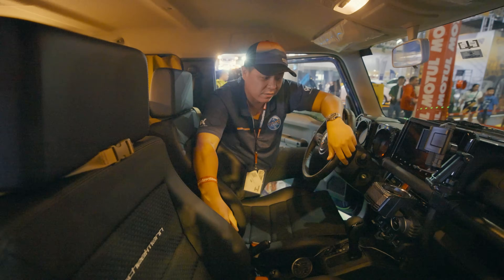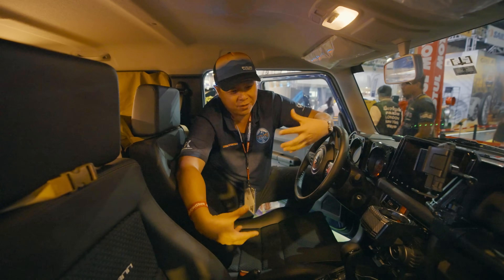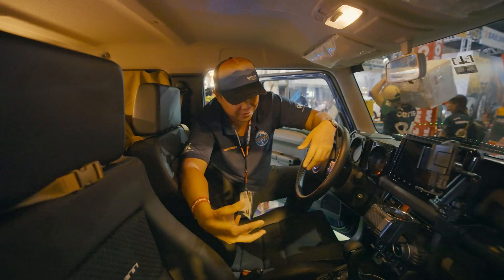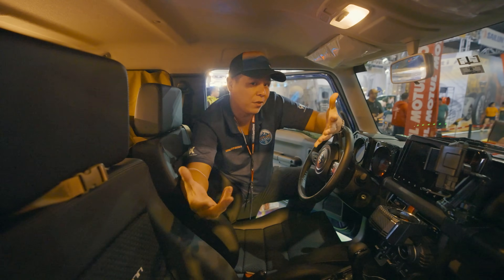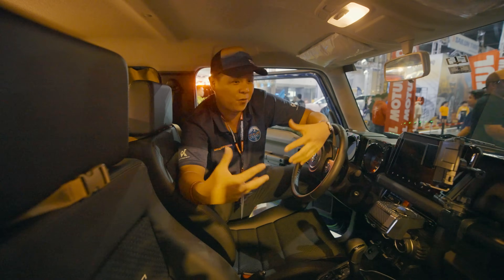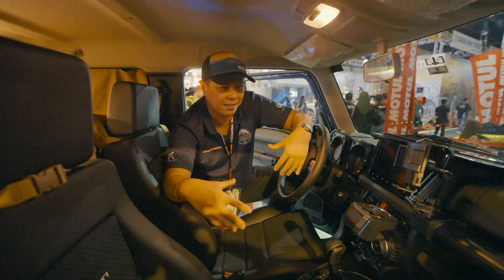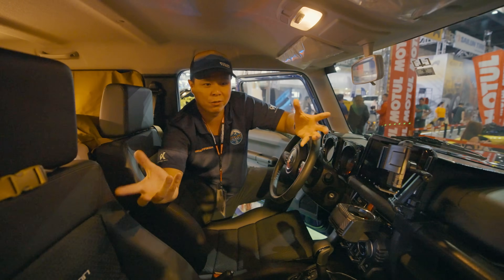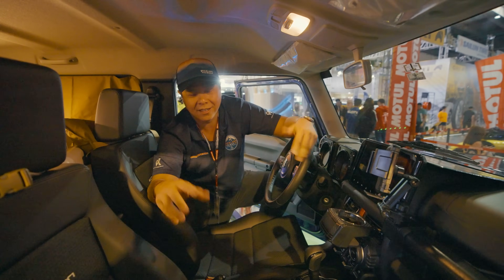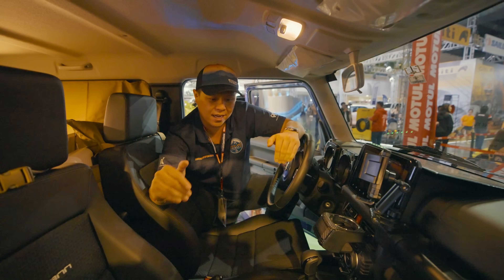We also have to remove the center console here for your armrest when you're moving around. All of those little things you add give you a more exquisite driving experience — levels of luxury and convenience for this Jimny. At the end of the day the Jimny is a practical, efficient, but quite utilitarian car, so anytime you can add luxuries to make it a more comfortable drive and a more comfortable experience inside, it's always a good thing.